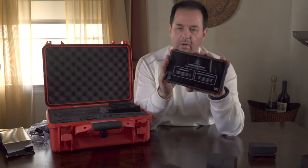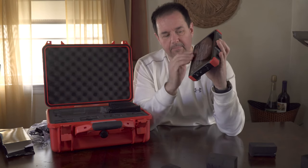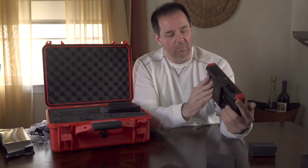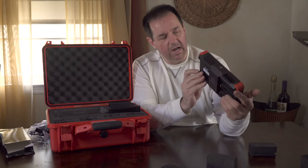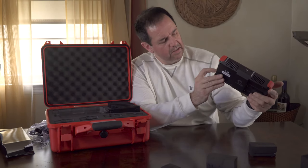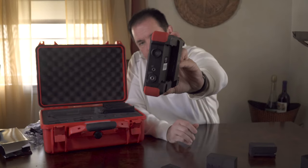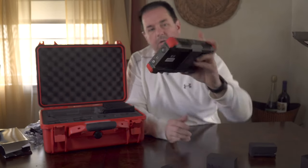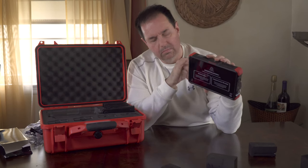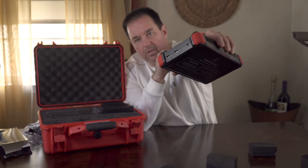On one side we have an earphone jack, an audio in/out XLR mic jack, and the on/off button. I'll give you a closer view there. On the opposite side we have a little remote pinhole and HDMI in and out.